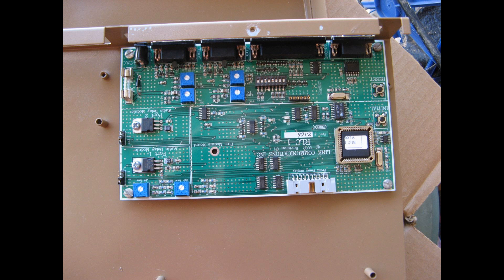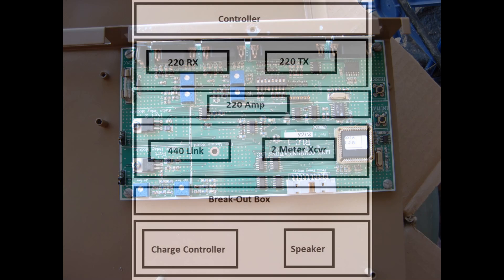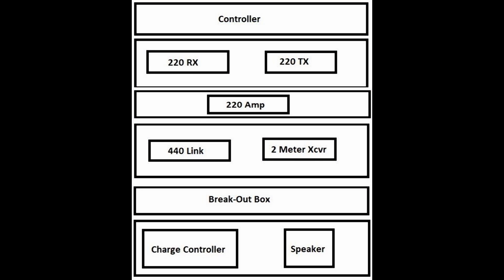The original controller was a Link Com RLC-1 — a fine controller by any measure — however, with today's technology it was time to change it out. I found a current version of an RCOM controller that someone else had burned up, so it came really cheap. Thankfully I was able to repair the controller for use, and I had some ideas about changing the radio configuration to employ some of the features of the new RCOM controller.